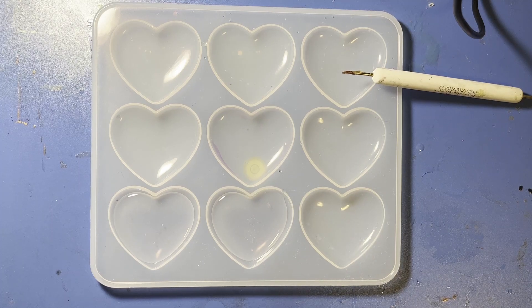Hi guys, today we're going to be playing around with some UV resin making some hearts. What we're going to do is mix some UV resin with some UV resin nail polish. Give me a second to put my gloves on and then I will show you what we're going to use today.